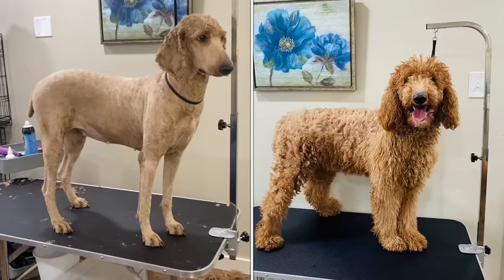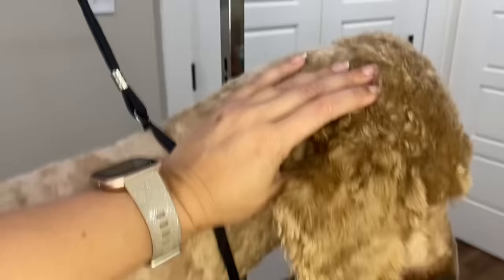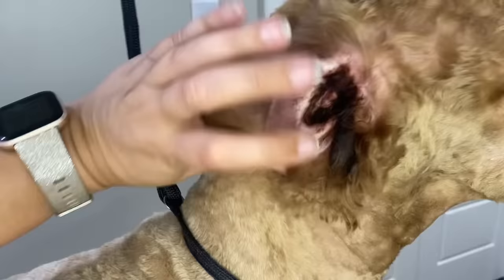As you can see, she was just really matted. Her family didn't like to brush her because she didn't like it, but that kind of causes a problem. Anyway, I've gone ahead and shaved her down for y'all to see, but what I really wanted y'all to see was her ears — oh my goodness.